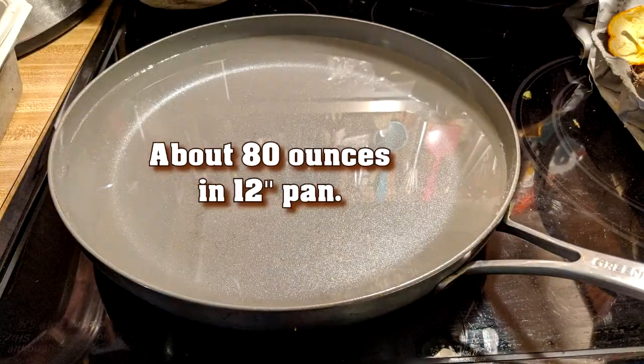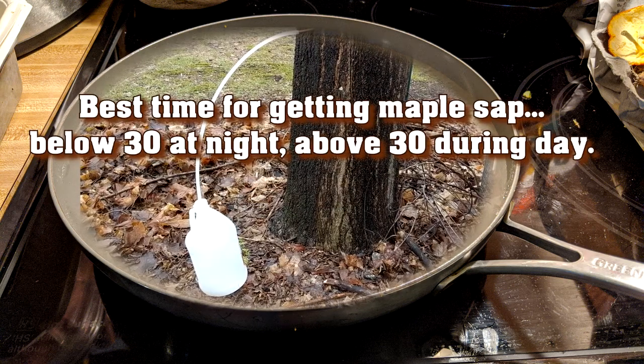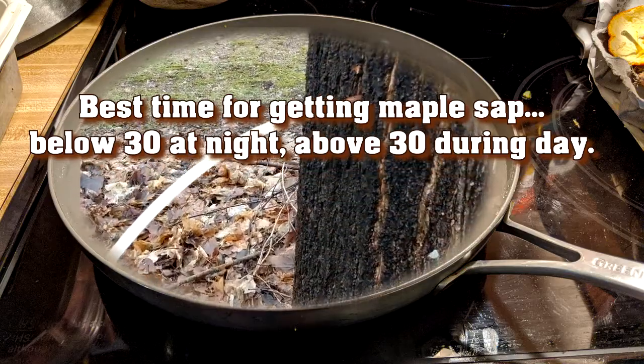I got about 80 ounces one day. I was a little late starting — normally the best time to get maple sap is when it freezes at night and gets above freezing during the day. That was just ending when I started.